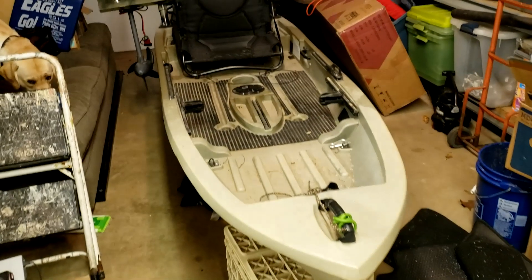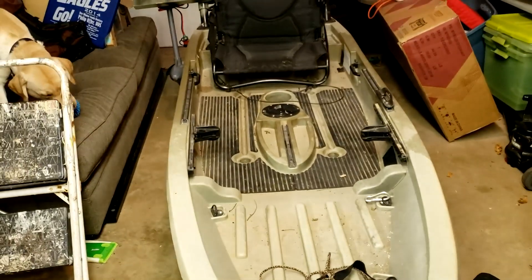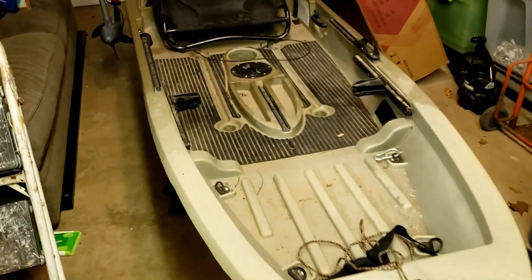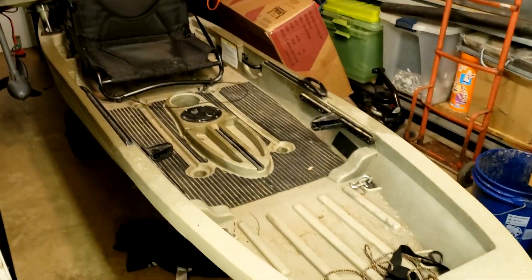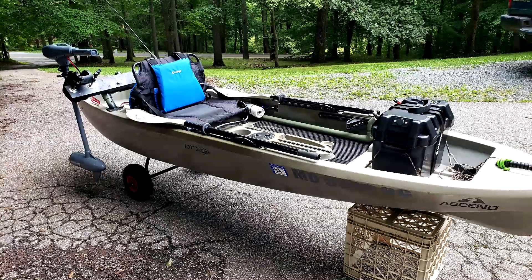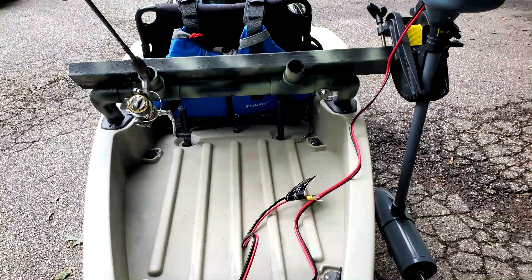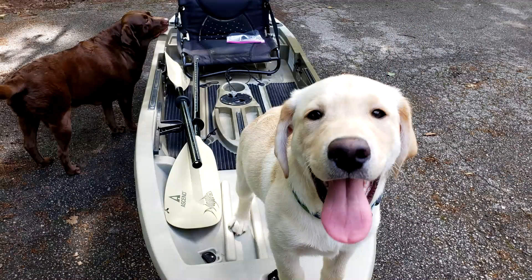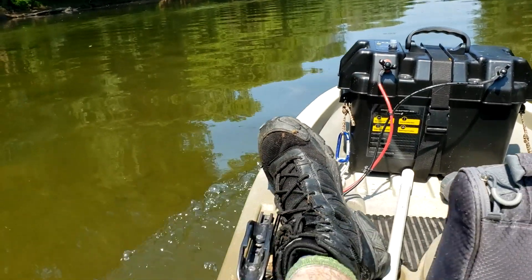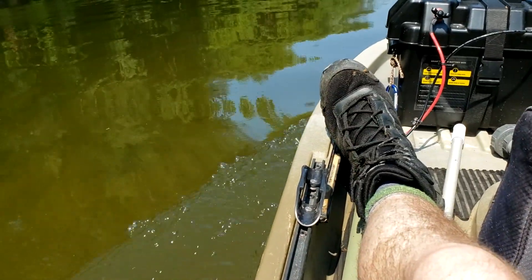Bear with me — my garage is a mess and everything is shoved in here for the winter. This is my kayak that I used last year in the water, up and down the streams for relic hunting. I made this PVC mount to attach my trolling motor, which worked pretty good for the most part, but there are some flaws in the design.